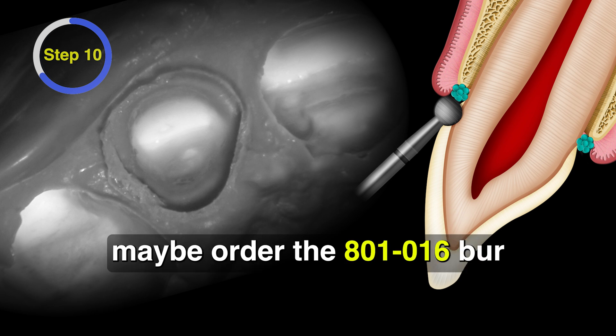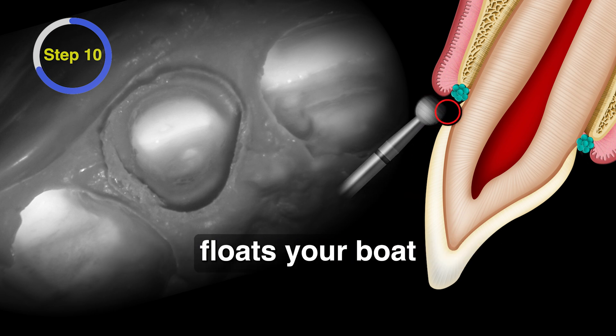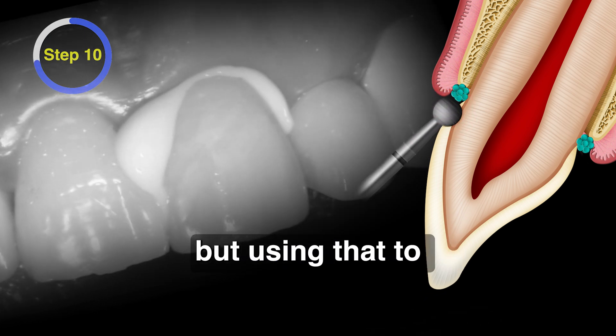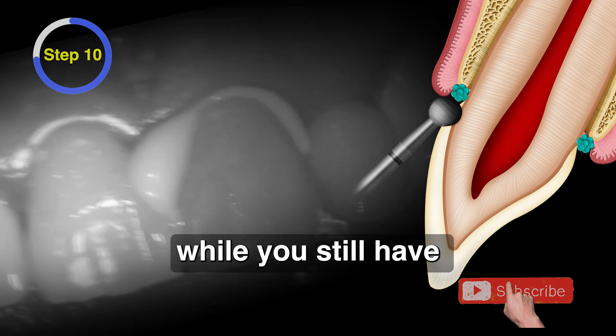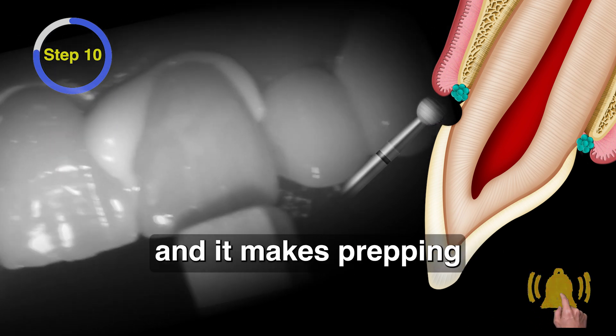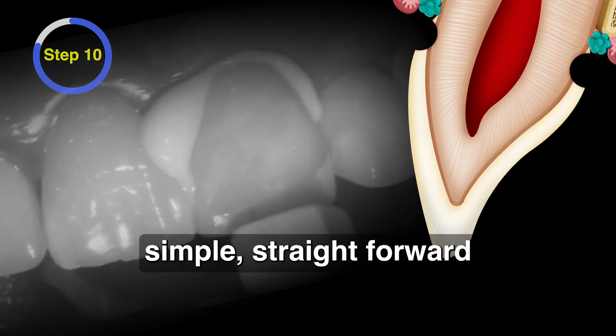I would encourage you to order some of those — maybe order the 016, the 014, the 018, whatever kind of floats your boat. We don't really need the 021 all that much. But using that burr to prep the gingival margins while you still have the rest of the hard tooth structure is kind of the magical part of this, and it makes prepping an almost perfect margin simple, straightforward, and predictable.